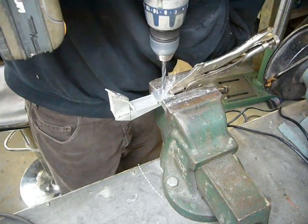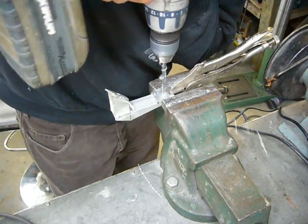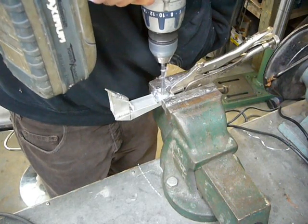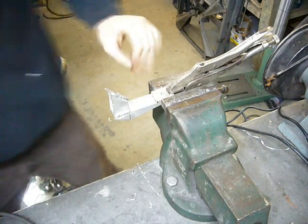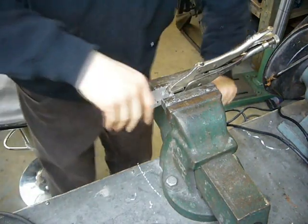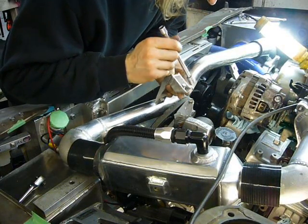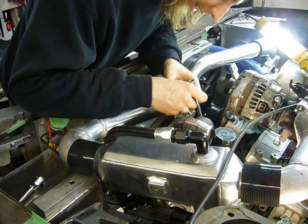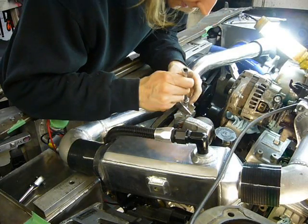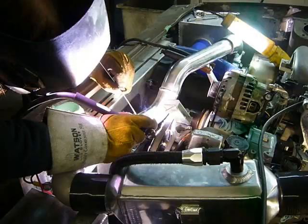Just drilling a hole for the tab that will mount it to the intercooler piping. I trim this a little bit to remove some of the nasty sharp edges, and once it's bolted back into place, just like the other one, the tab gets welded onto the intercooler piping.